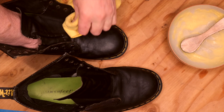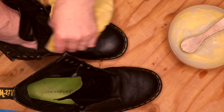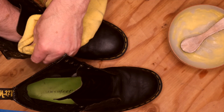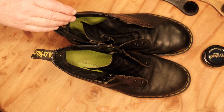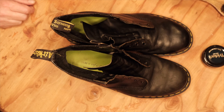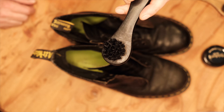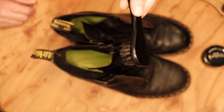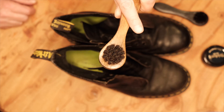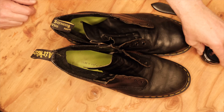When I was a kid I used Kiwi stuff all the time and it's pretty good, but it's got silicone in it. So I'm actually going to use a different brush to the one I used to apply the saddle soap — I'm going to keep that brush specifically for saddle soap because I don't really want to get shoe polish on it. So I'm going to get my shoe cream and open it up.